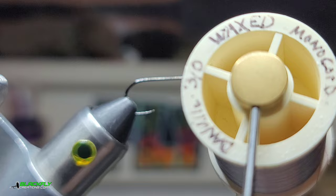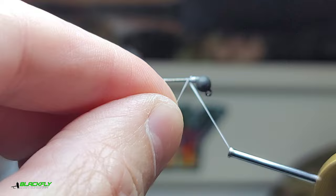We're going to use some gray 3/0 Danville thread. I'm going with a little bigger thread because this is just a little bigger fly.